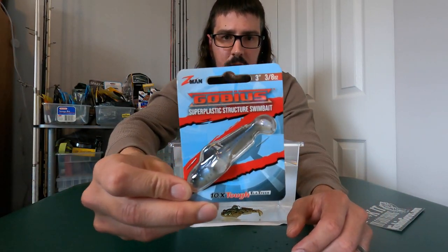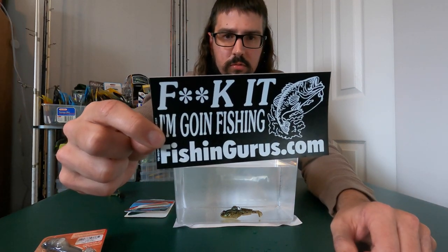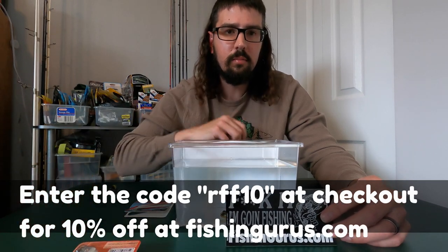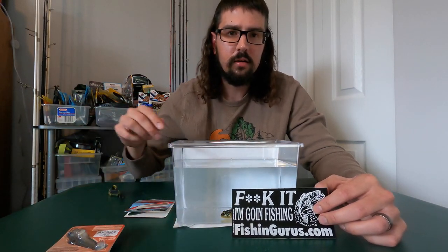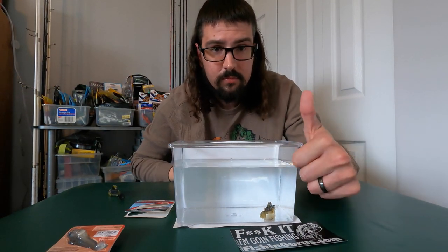All right, so that is the new Z-Man Gobius right there. If you're interested in picking any up, try FishingGurus.com — I have a code RFF10 that gives you 10% off everything, not just the Z-Man Gobius but the total store. They have great selections and a lot of good brands that your normal big box stores like Bass Pro, Cabela's, and Walmart do not carry. Check them out with code RFF10. Thanks everyone for watching — tight lines!